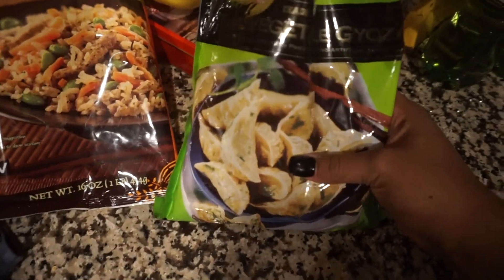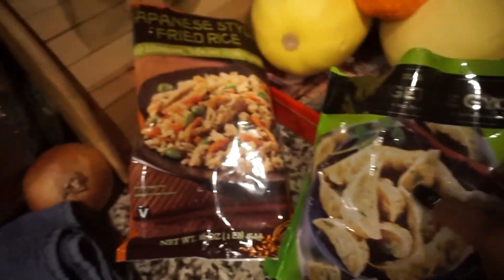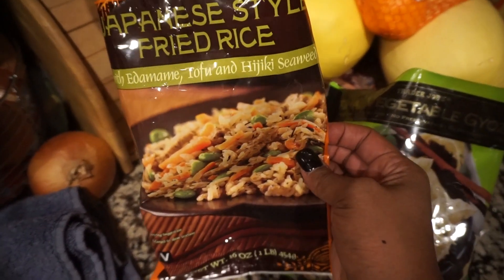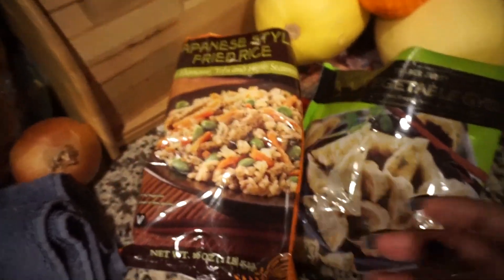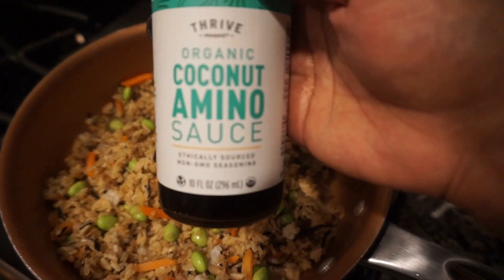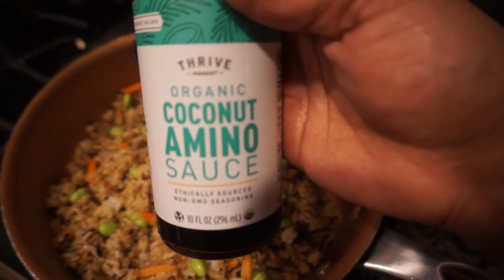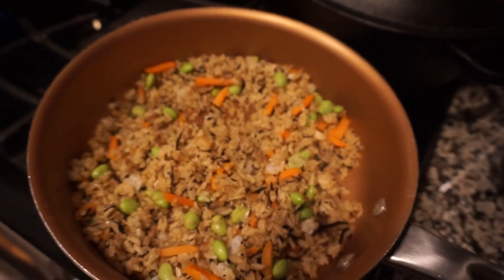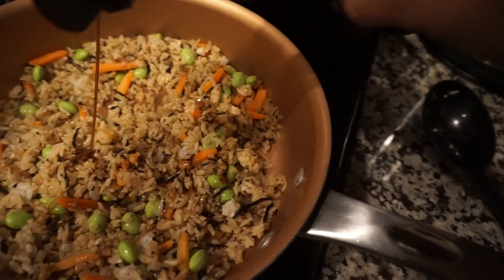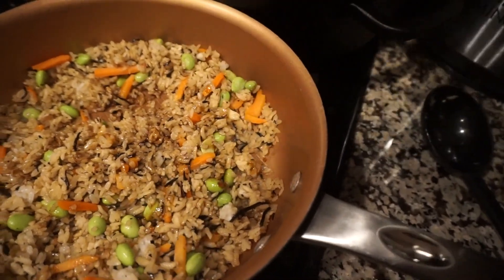For dinner I had some veggie gyoza and Japanese fried rice from Trader Joe's — that's what I made for me and Lizzie. Kyla had leftovers and Sean kind of fended for himself. I like to add coconut aminos, which are good for you and delicious in fried rice — way better than soy sauce because of the sodium. I add that in while I cook.